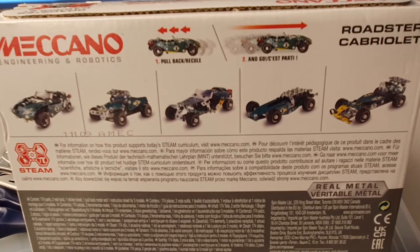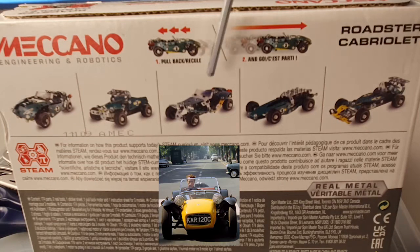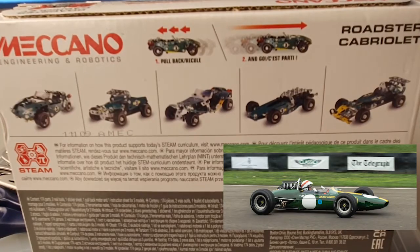These are the five models that you get plans for with the set, and looking at them, it looks like Meccano have ripped off Lotus a little bit for inspiration. This looks very much like the Lotus 7 that you might recall from the Prisoner TV series if you're old enough for that, and these two look like a historic Formula 1 kit.